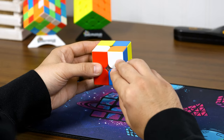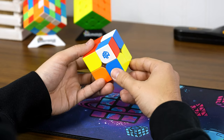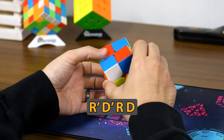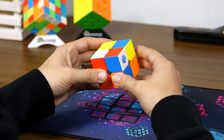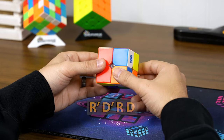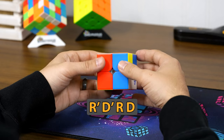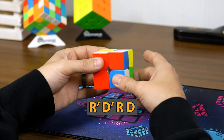Rotate it and make sure it's on the right-hand side — bottom right or top right. Then do this move on repeat until the white is facing upwards: right prime, down prime, right, down. That reorients the piece so the white faces up. Keep doing right prime, down prime, right, down until the white is facing up. Then do that last down move one more time, as it'll help you later.